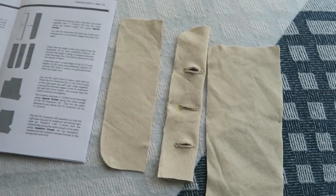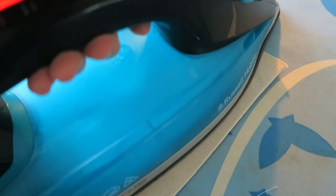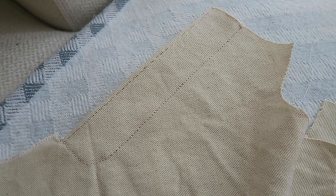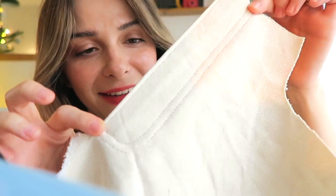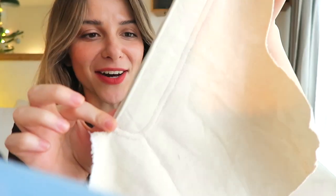Once I had the buttonholes, it was time to rip them open and move on to the fly closures. The fly closures were honestly a lot of stitching, pressing, more stitching, more pressing, some more top stitching — but it was all very satisfying work. You know how beautiful that looks!